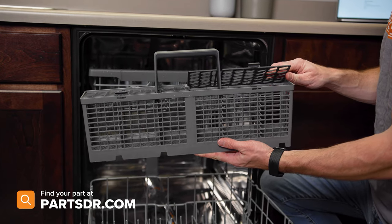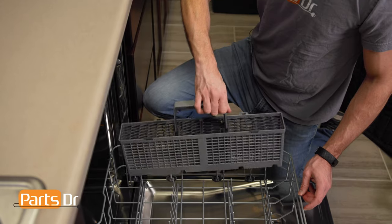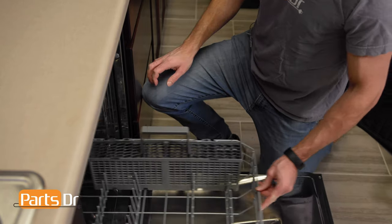If any part of the basket is broken, they are not sold individually, so you'll need to replace the entire basket. To install the basket, simply set it in place.